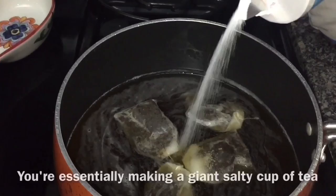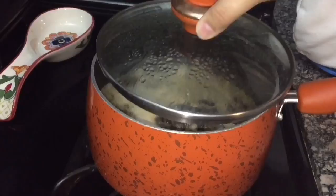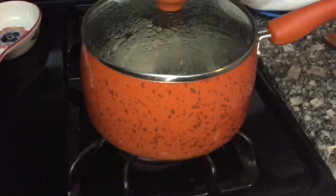Step two: add a generous amount of salt as you stir. This will help set and lock the dye in your clothing later. Keep an eye on your dye bath, and once the water reaches boiling, cover the pot, shut it off, and let it sit for at least an hour to half an hour to allow it to steep.